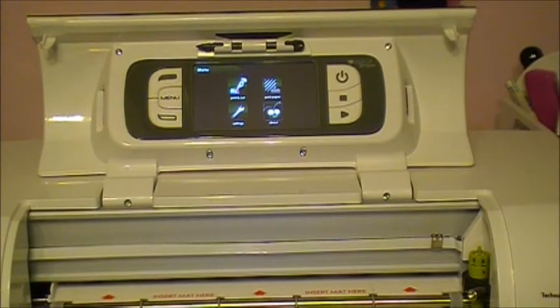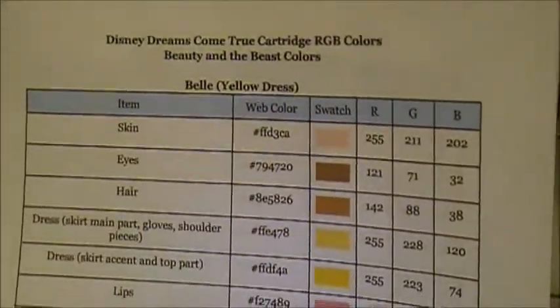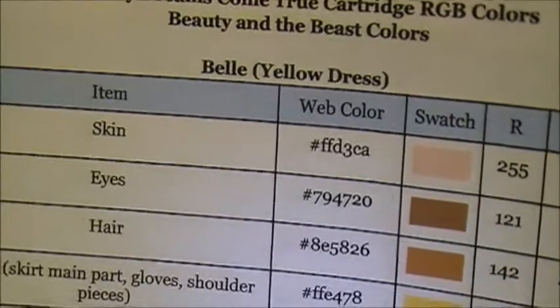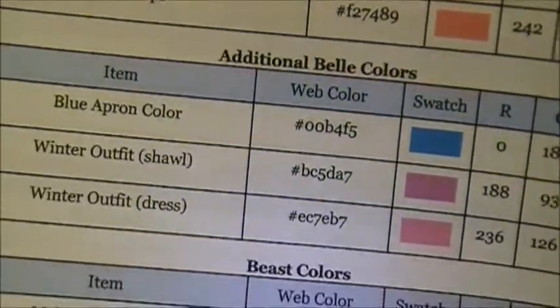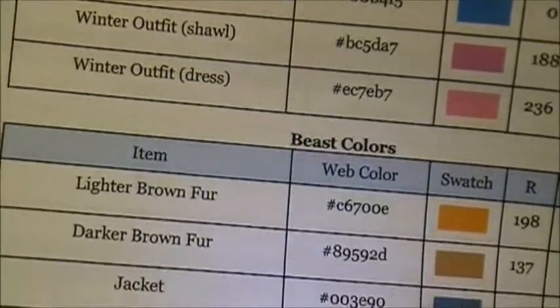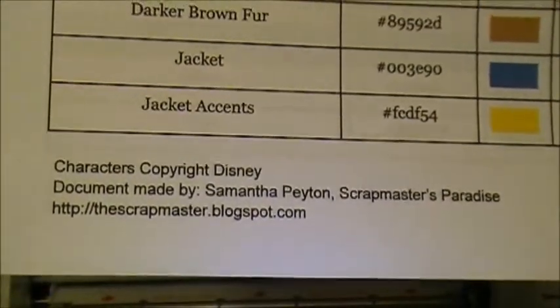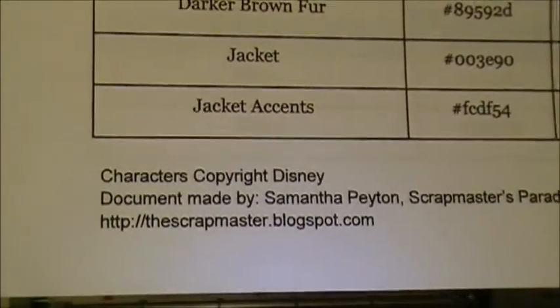This one is for Disney characters and you can see it shows you the skin types — let me get a little closer — for Belle: skin, eyes, hair, additional Belle colors just for like her outfit and different outfits. I got this from scrapmaster.blogspot.com — Samantha — she's great with this stuff.